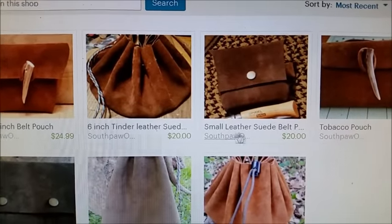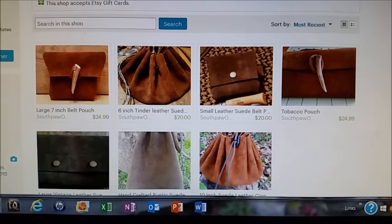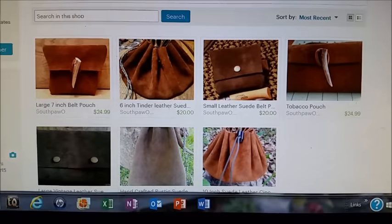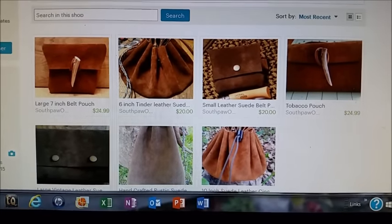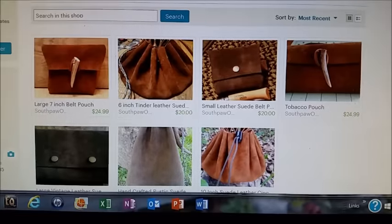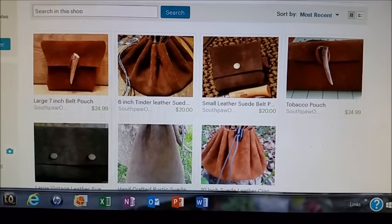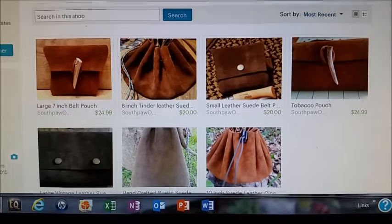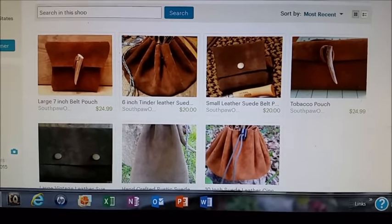Right here is the one I just did the video on — the small leather suede belt — and it's kind of a thank-you gift for your purchase. You're going to receive a very nice gift, and I hope you guys like it. It'll be available for the next month or so on the Etsy store as a re-grand opening thank-you gift. Check it out, and thanks for watching everybody — bye bye!